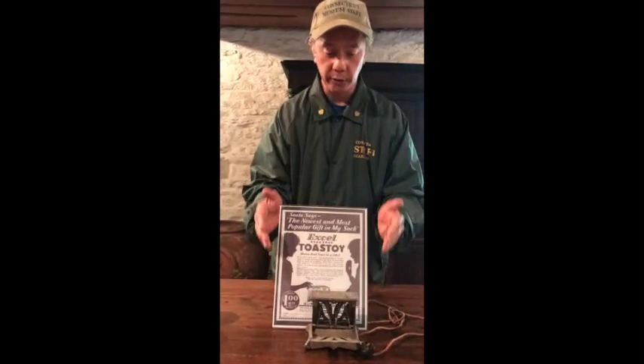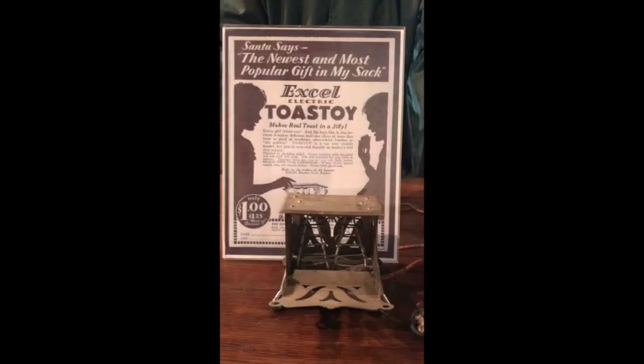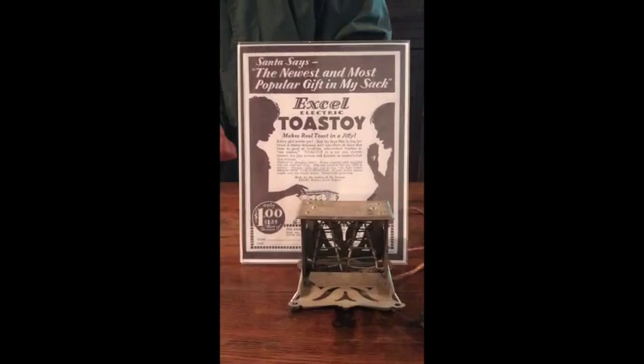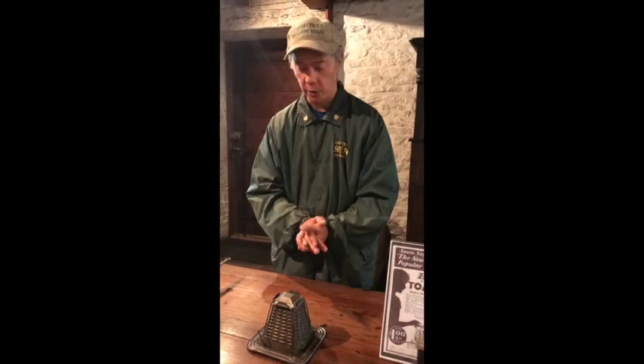Heading towards the right end of the table, right in the center, this is an early toaster that was meant for young girls. The toast would actually fit into this little drawer and then it would flip up — and believe it or not, you would plug it into the wall and toast it. You can see it was only a dollar back then, so that's a good deal.